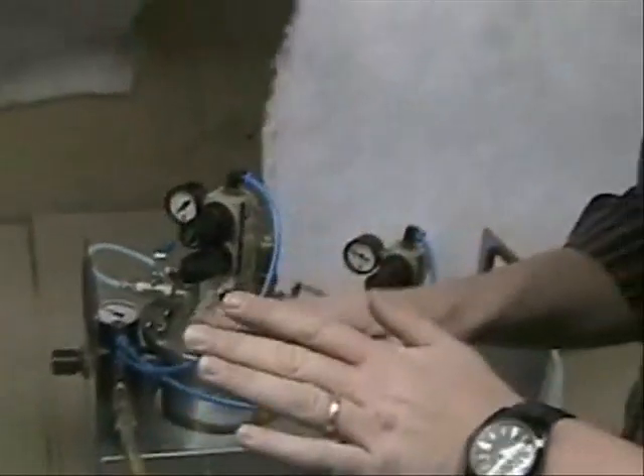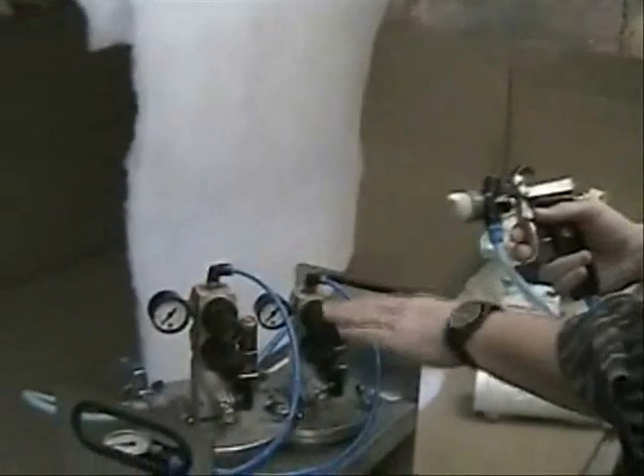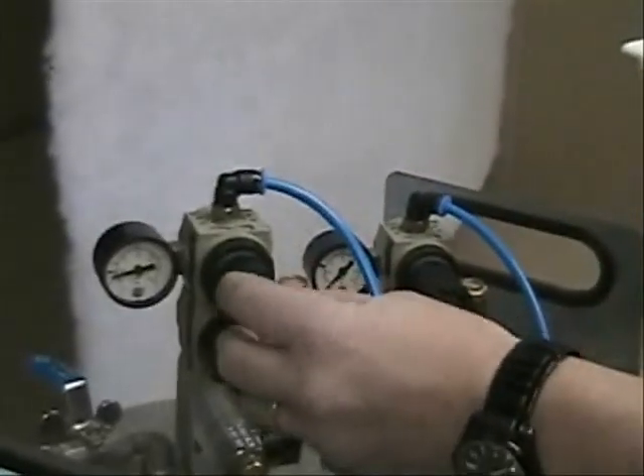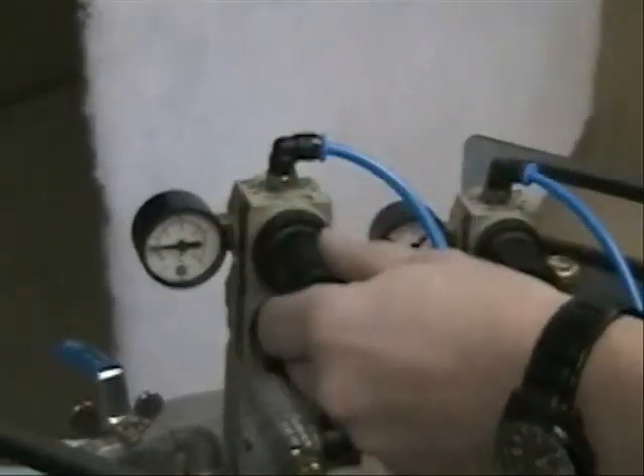Connect the system with everything at zero pressure — start from zero. The first thing we have to do is make sure that the basic settings on the regulators are correct. We normally start with around 0.8 bar, which is around 10 psi, on the adhesive.